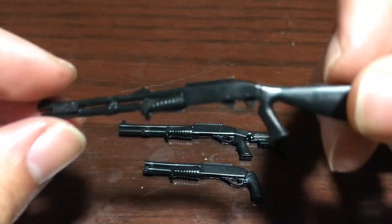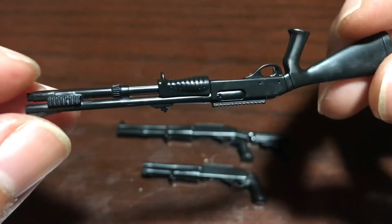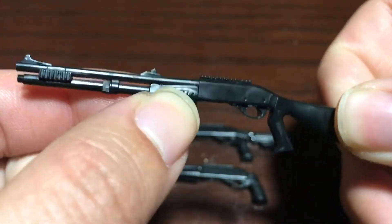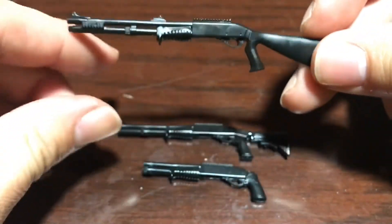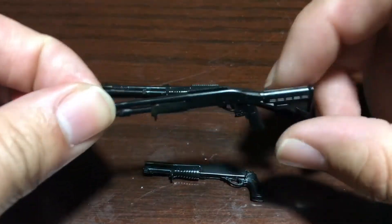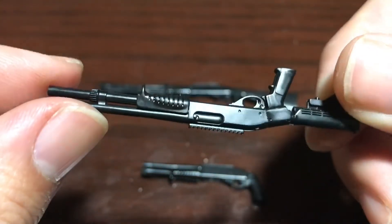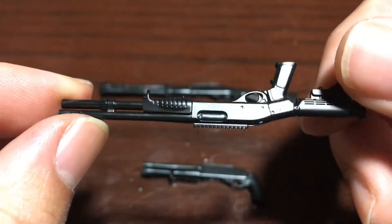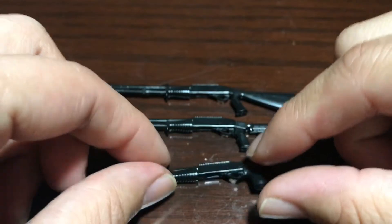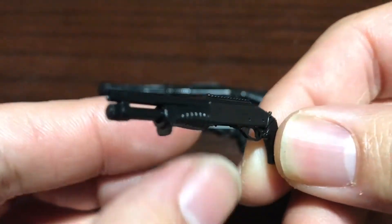Here are the guns all put together. They look really nice and they all have this action right here. I love that they give you three different types. They look fine if you don't paint them. Sawed off is my favorite.